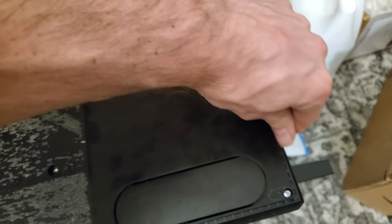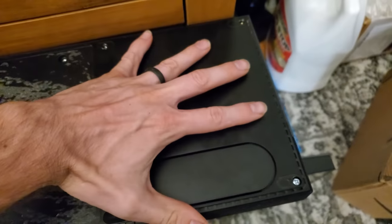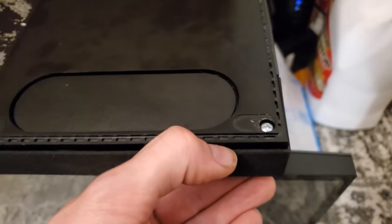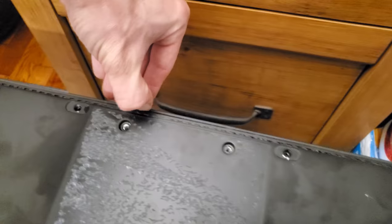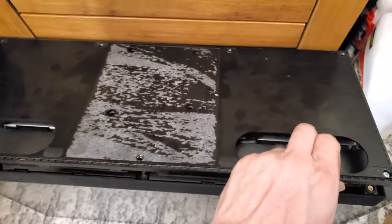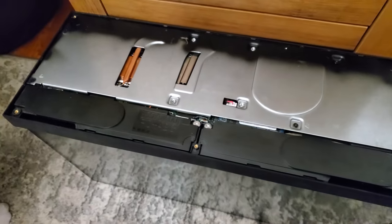You just need to separate it out a little bit and this will start popping up. You can see it's really starting to separate quite well. Just run your finger or a guitar pick along all these edges and it's going to start to pop up. You can hear the snaps releasing and the cover should lift right off to expose another cover.